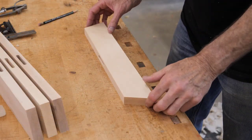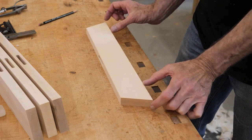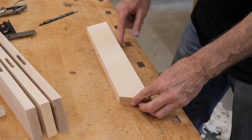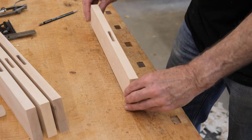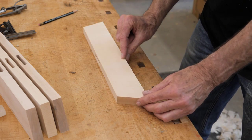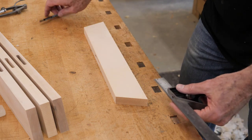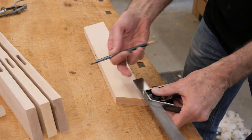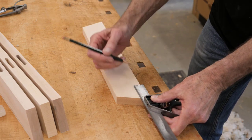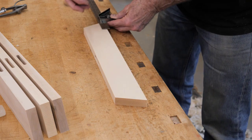The next step is to lay out the feet on the foot part. I really want two points of contact — I don't want it straight, because if it hits a high spot on the floor it'll rock. So I want to relieve this area from here to here. It's not that critical how far you come in to start; I'm going to go about two and five-sixteenths, two and a quarter, two and a half — somewhere in that range will look fine.